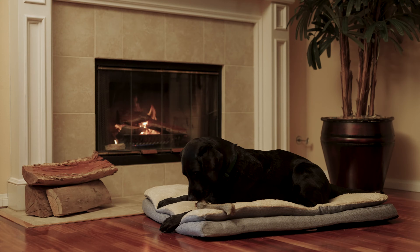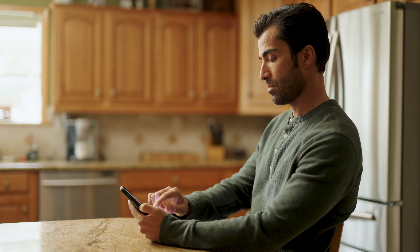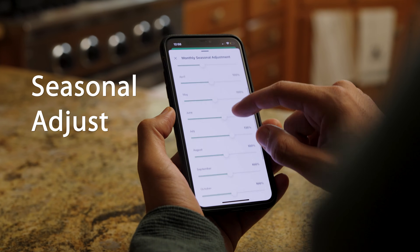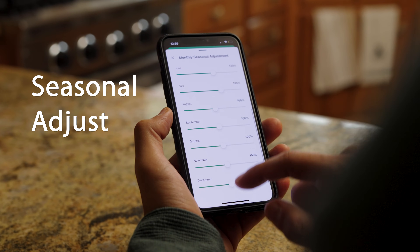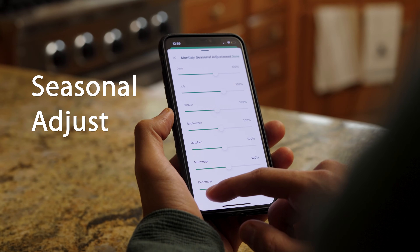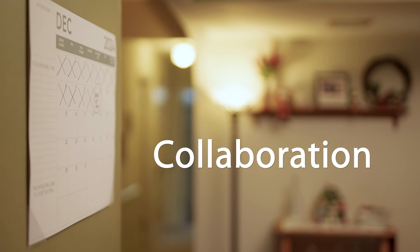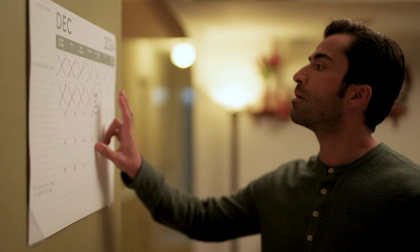Seasons change, so should water usage. The seasonal adjust feature allows for year-long monthly adjustments, aligning your water schedule ahead of time to what the plants actually need. Collaboration is key — with our offline and sharing feature, you can ensure your whole team is in sync regardless of where you need to be.